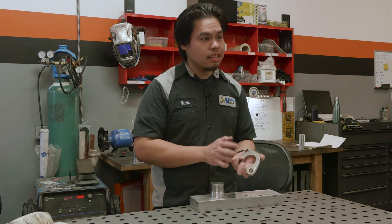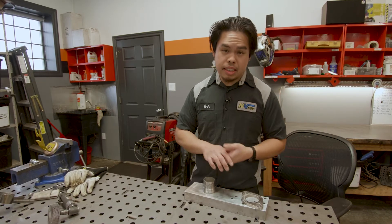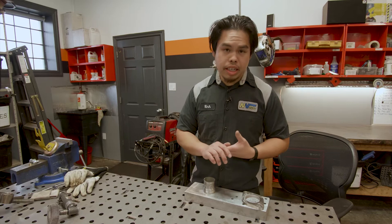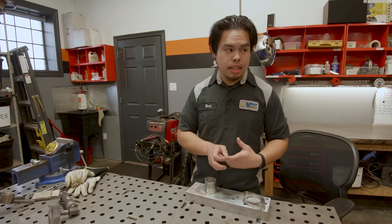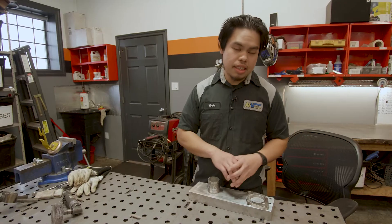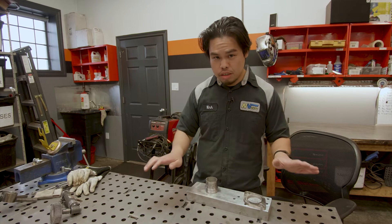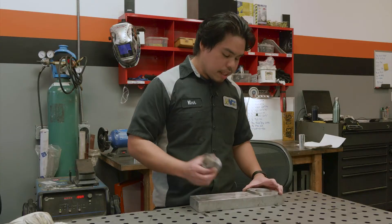Regardless, basically with anything you weld, they will warp. So having this setup eliminates a lot of it. You still will get some warpage, but sometimes it's good enough where you don't need to machine it. Most of the time, if you don't have this heat sink, you're going to need to machine it for sure no matter what and it won't be flat.